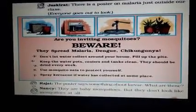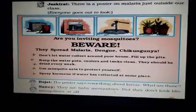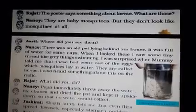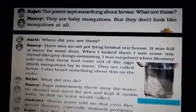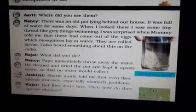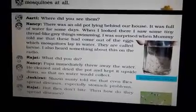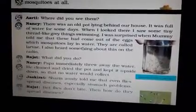Rajat says the poster says something about larvae — what are those? Nancy replies: they are baby mosquitoes, but they don't look like mosquitoes at all. So baby mosquitoes look different from the mosquito itself. Aarti asks where did you see them? Nancy says: there was an old pot lying behind our house. It was full of water for some days. When I looked, I saw some tiny thread-like grey things swimming.